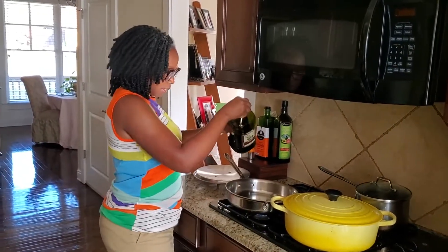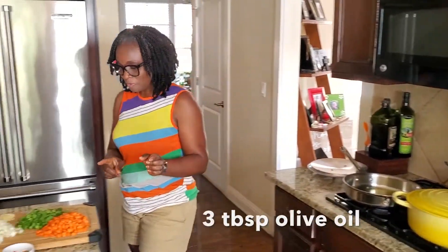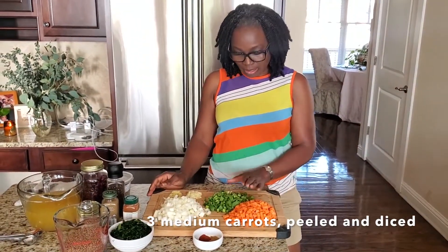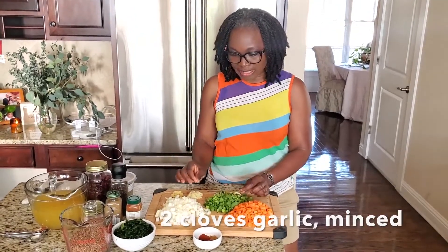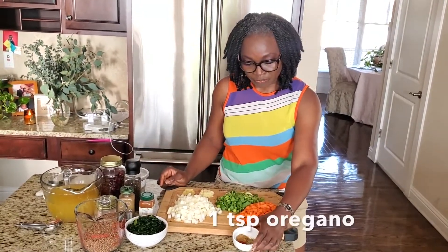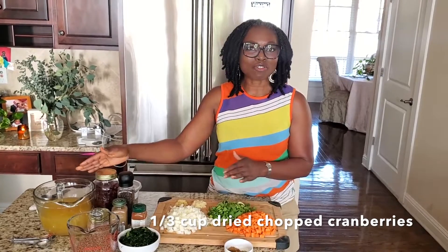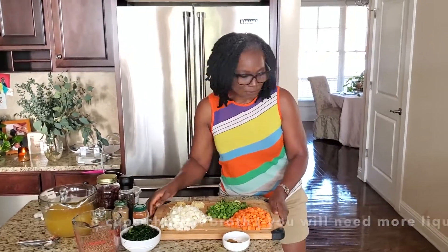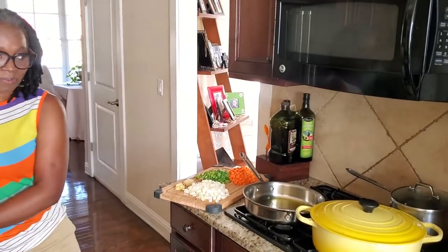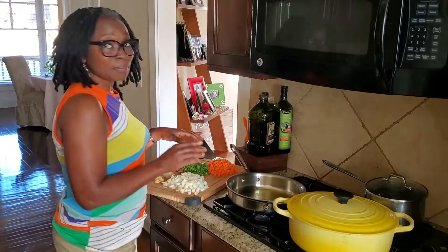Let me heat up my olive oil. I'm going to start with about three tablespoons of olive oil. I already have chopped my onion — one onion, three carrots, celery, ginger, and garlic. I have a teaspoon of smoked paprika, oregano, and cumin. I am also going to add some spinach, some dried cranberry, and of course some broth. My secret sauce here is my onion — I'm going to caramelize it.